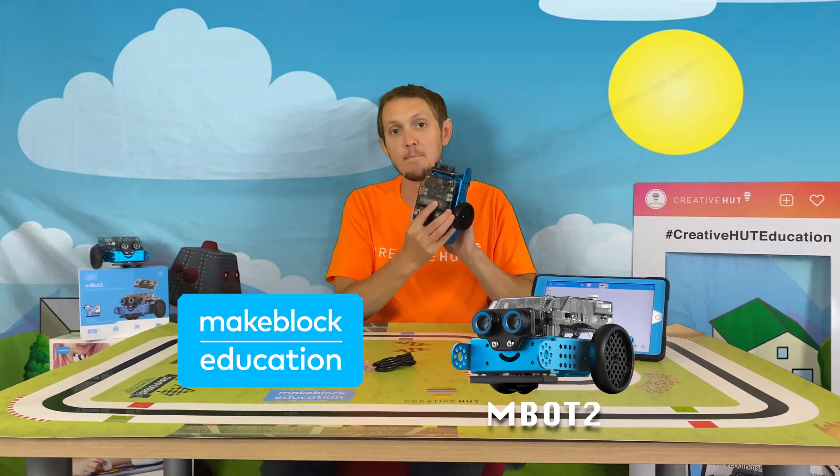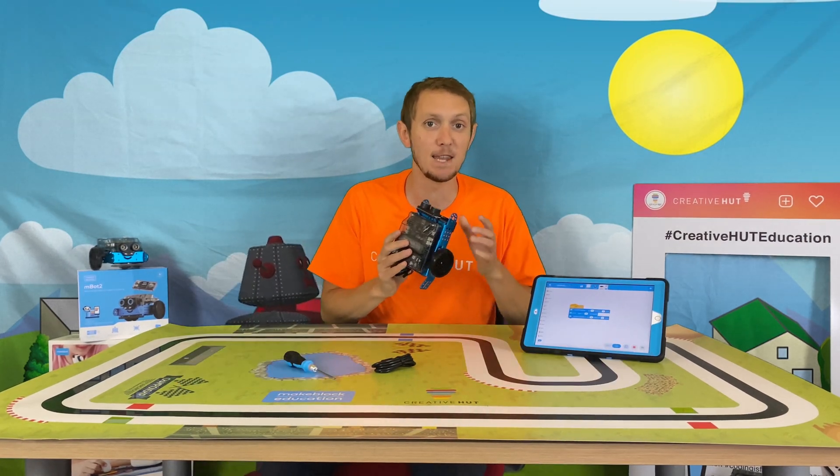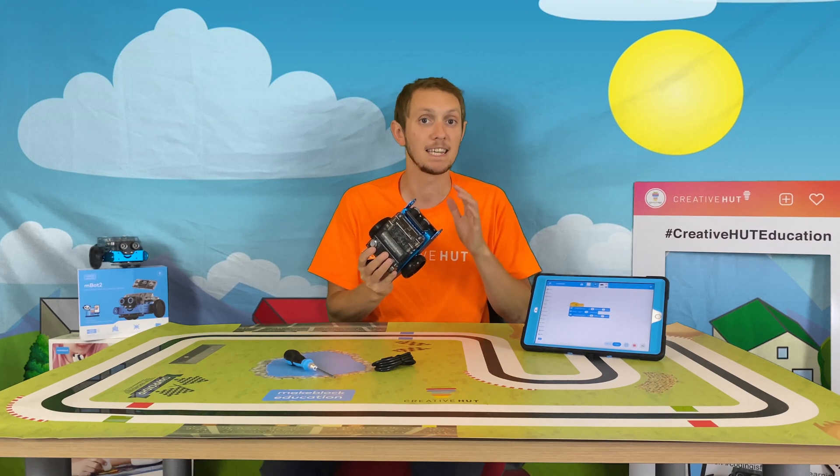Hey, this is Neil at Great Flux, and today we're looking at the brilliant MakeBlock M-Bot 2. It's a fantastic robotics resource which involves kids in building and programming robots that carry out all sorts of real world tasks. It's perfect for computing and STEM at both key stage 2 and key stage 3.